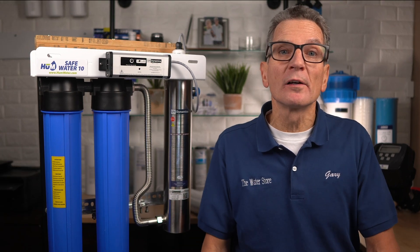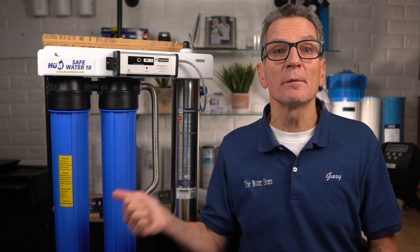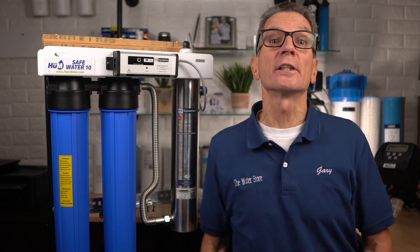If your water source is well or lake water, you need to make sure that the water is bacteria free and safe for your family, because if you don't, no one else will. We recommend a three-stage UV system like this Hume Safe Water 10, because it's so easy to install and it works incredibly well.